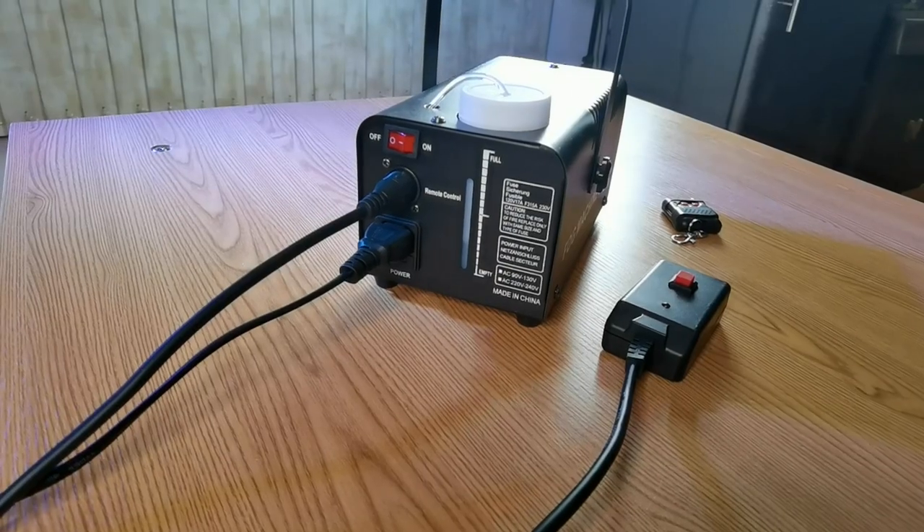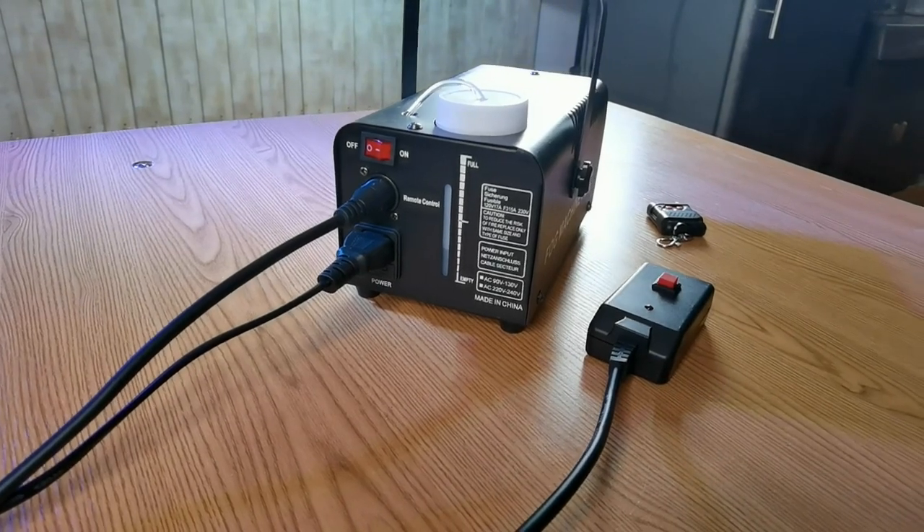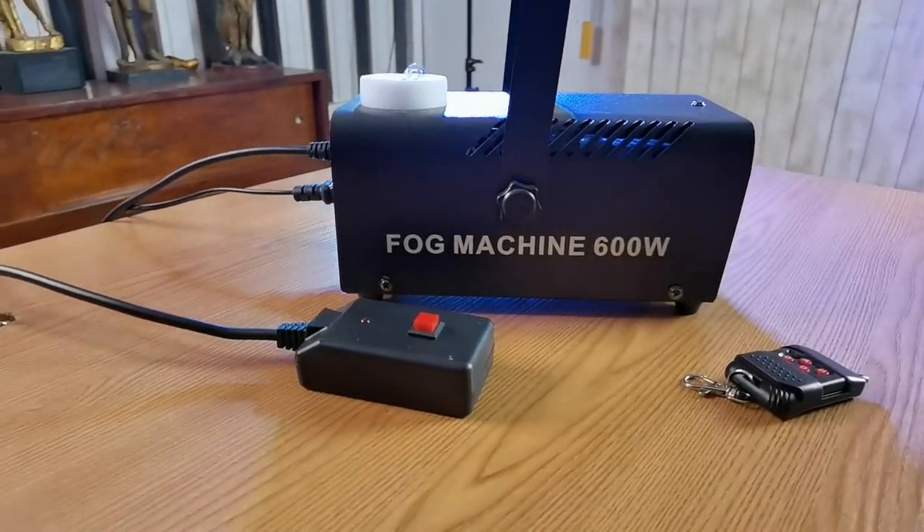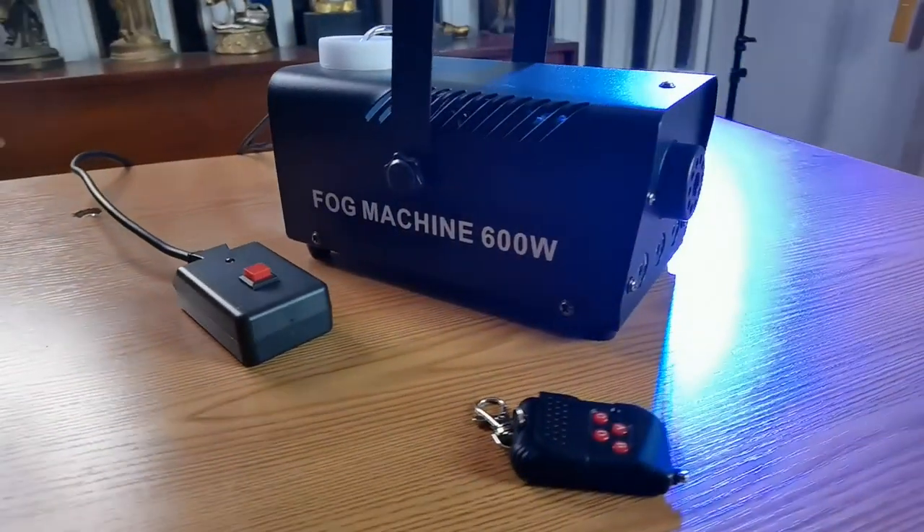This is made in China and its power consumption is 600 watts. The warm-up time for this device is 10 minutes for maximum efficiency. Its rated output is indicated at 6000 cubic feet per minute.